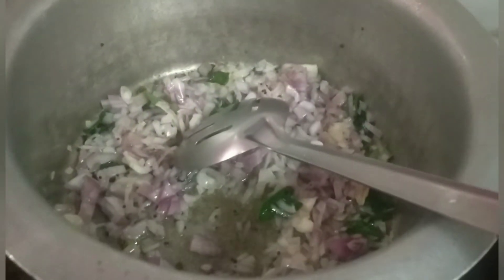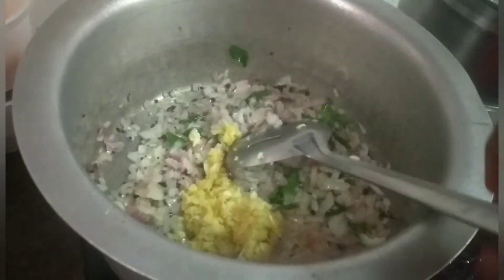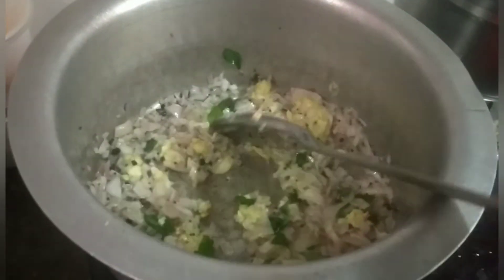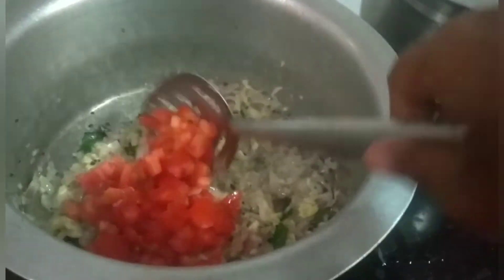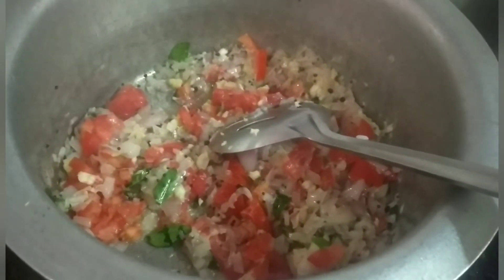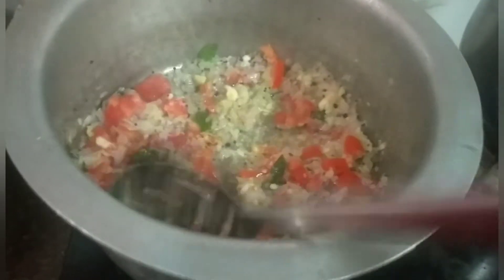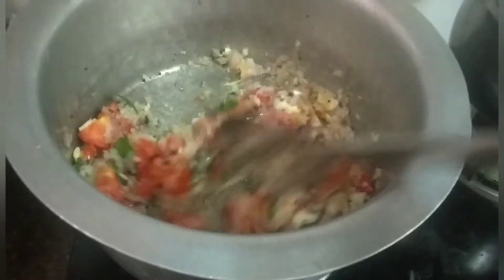Add beetroot from the top. Set up the guttum. I am going to add more water and a cup of flour like this.